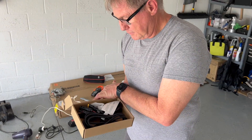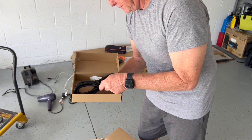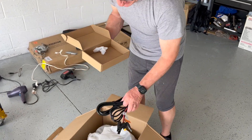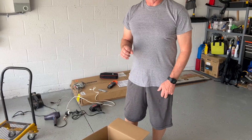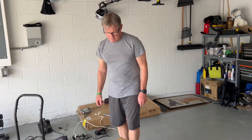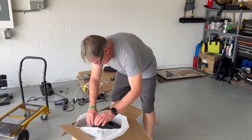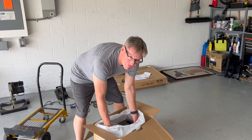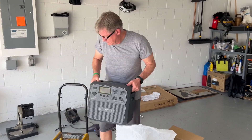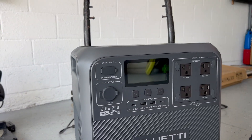We've got the accessories box here — some cords and cables. And now the big boy. I don't know exactly how much it weighs — it's heavy but not too heavy is how I'd quantify it. I was thinking maybe 30 or 40 pounds, but it's 53.4 pounds. It has handles on the top. And there you go — that's the unboxing. Here's a beautiful new power station.